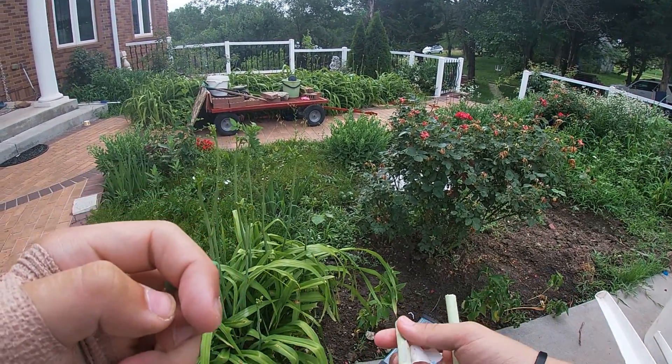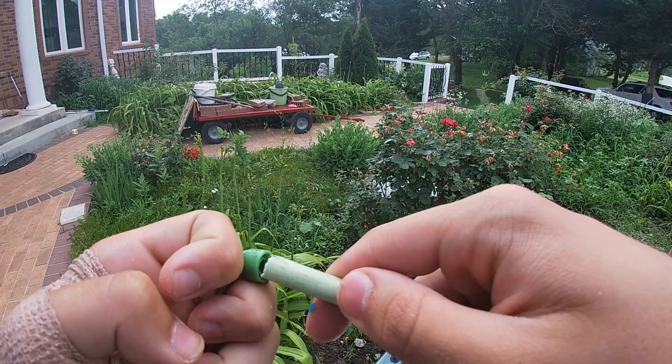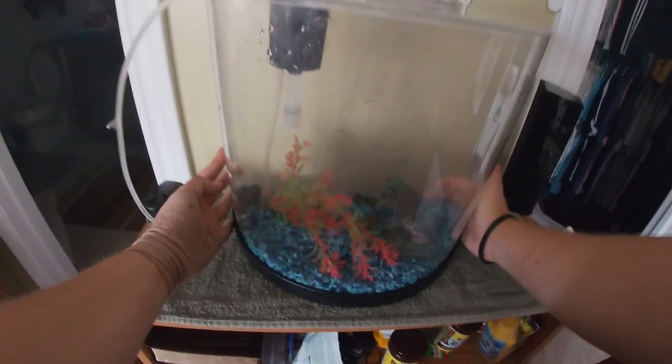Maybe I can take this guy out and put this guy in instead. At least we're gonna have a fish tank in my room. I'm just gonna put water in here, then put the other fish in here to acclimate to the new tank, and I'll see you after I do all that.